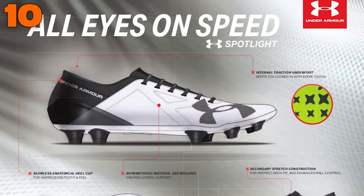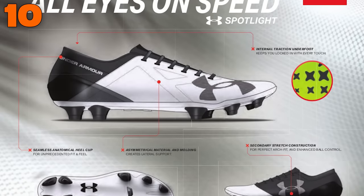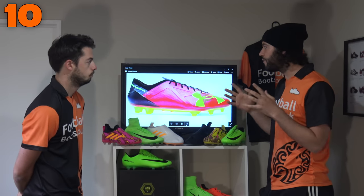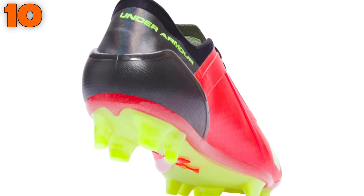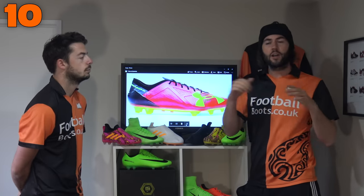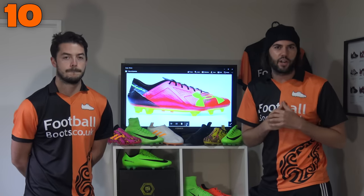You can really break it down into two things: naturally it's going to be quite narrow fitting, and also that synthetic upper isn't going to be one of the softest on the market. So if you want a speed theme boot which isn't maybe like a Nike Mercurial Vapor, then this is going to be a great option for you. That comes in at number 10.